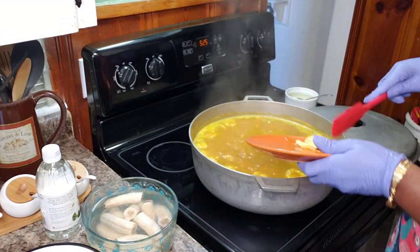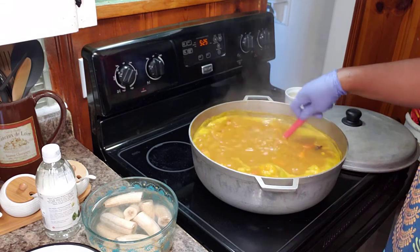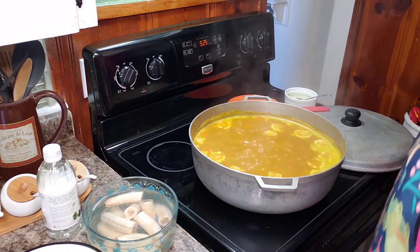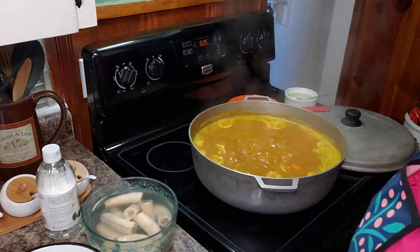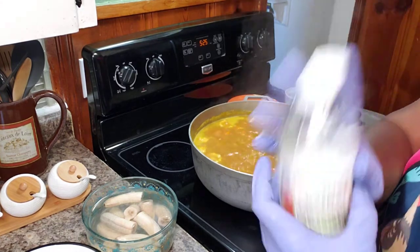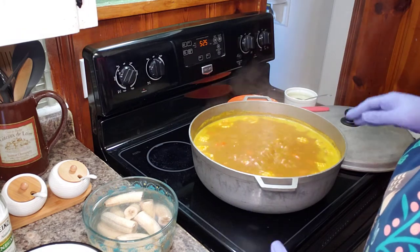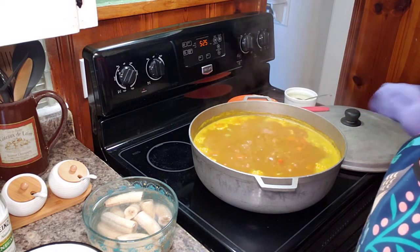It's been about 10 minutes. I'm going in with my golden ray. Off camera, I tasted this and I added about a half a tablespoon more of Maggie because we needed the salt, and I added one tablespoon of white vinegar just to balance the flavors out. Because we're using carrots, corn, and cream corn, all of these things have a pretty sweet undertone, so I'm trying to balance off the flavors.